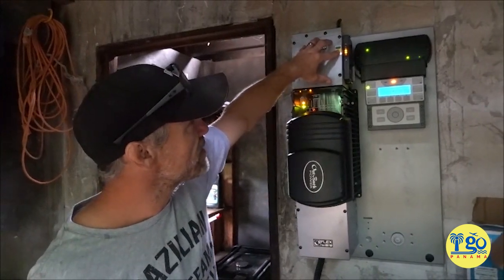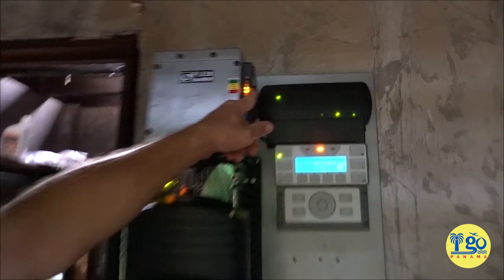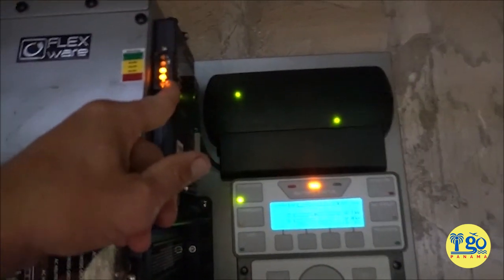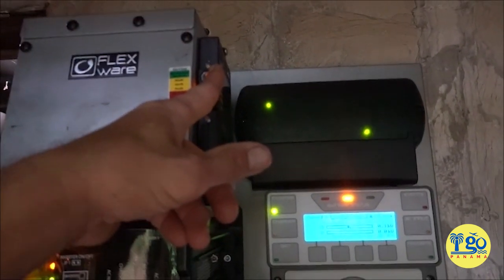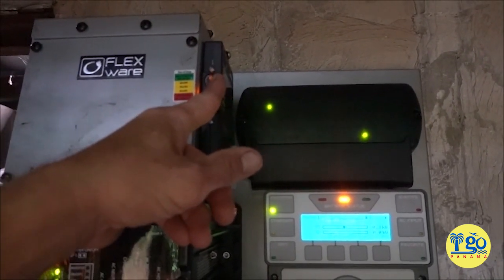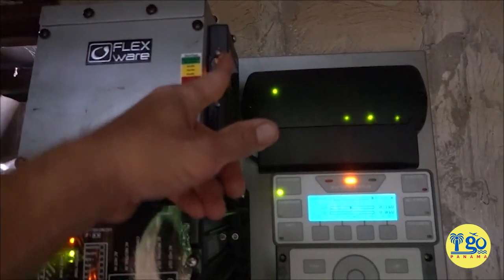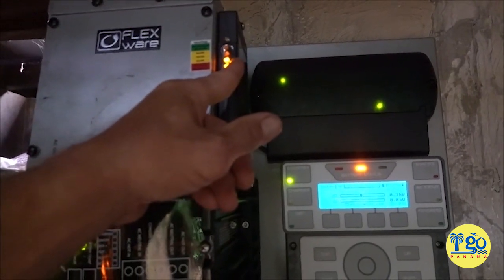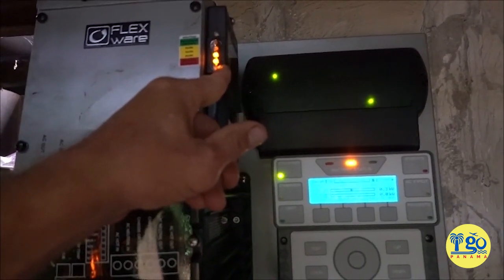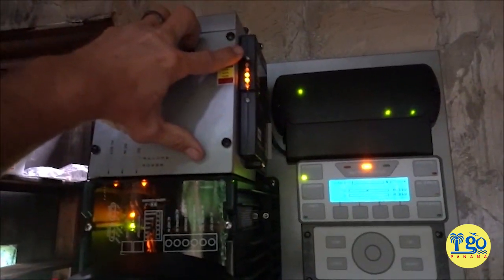The monitoring system on this is great. We've got a series of five lights here: red means it's completely dead, and a green at the top means 90 to 100%. Every yellow light below that represents another 10%, so we have 90–100, 80–90, 70–80, 60–70, and then dead.